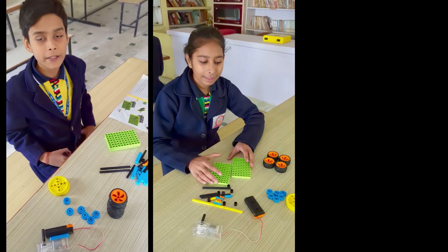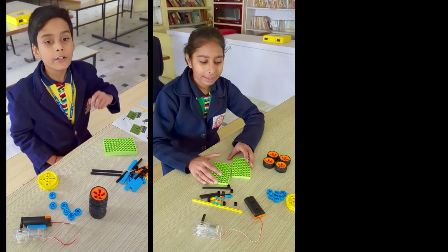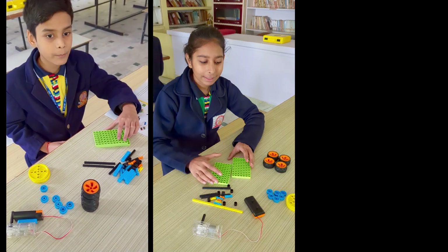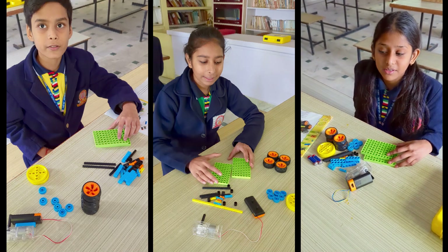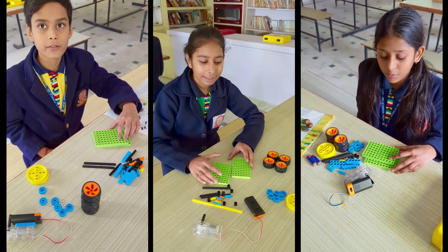Hello everyone, my name is Olika Tarsingh and I study in class 6. Today we make compound gear box. Hello everyone, my name is Aishana and I study in class 6. Today I am making a compound gear box.